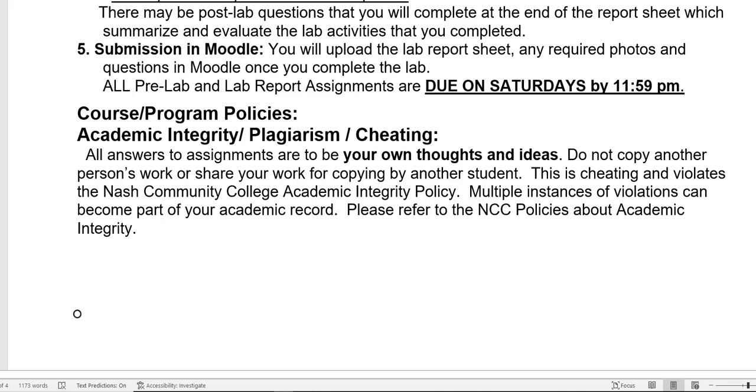All answers to these assignments are to be your own thoughts and ideas. I do not want you to copy work from the internet. Do not search for answers to the work — just answer the questions yourself, put them in your own words, don't copy anybody else's work, and don't give your answers to anyone else.